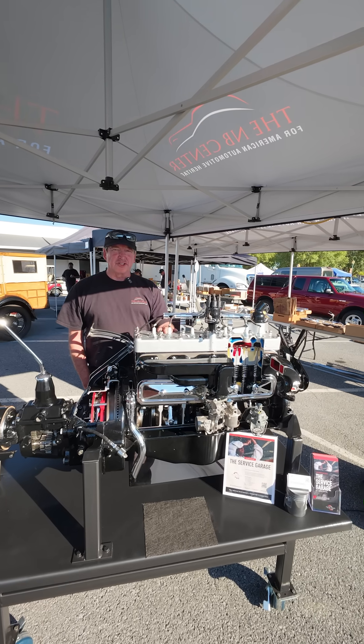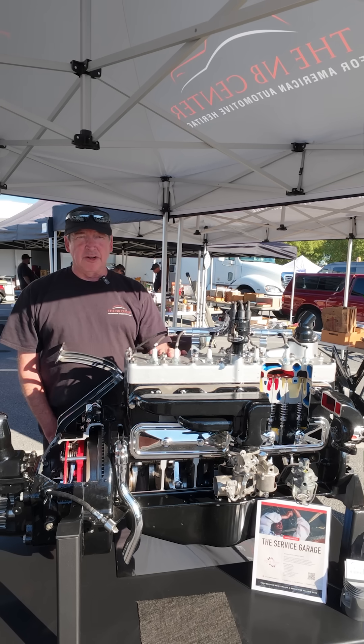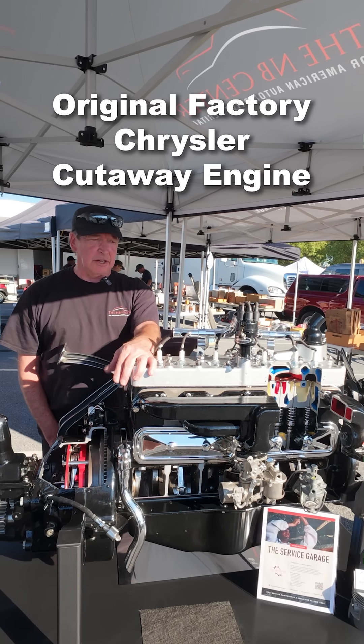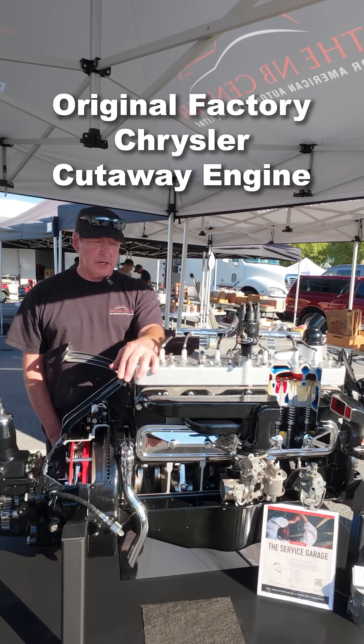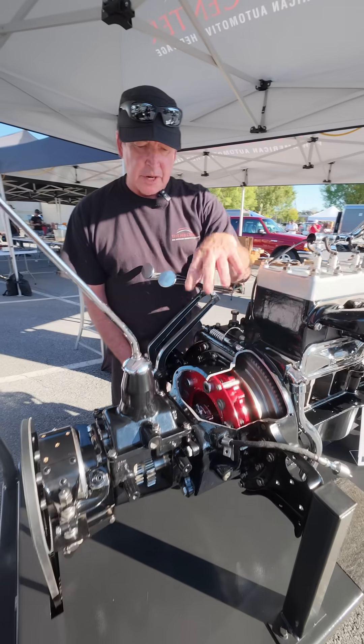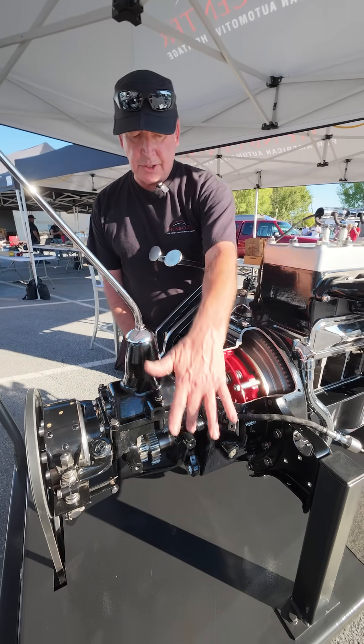Hello, my name is Ted Garrison with the NV Center Services Machine Shop. Today we're out here at Hershey. We have this beautiful 1930 Chrysler 218 that we finished fully restoring. We restored it to the point where it actually works — the transmission is cut away so you can see the gears actually in action.